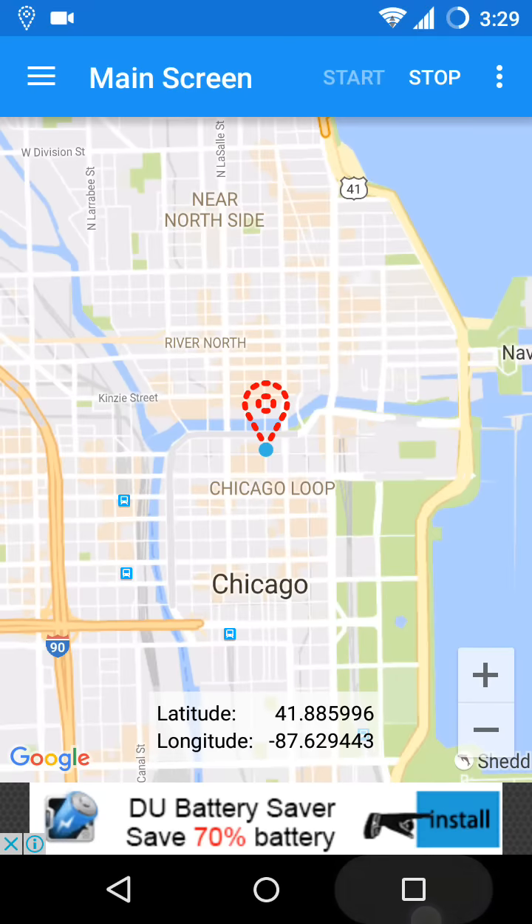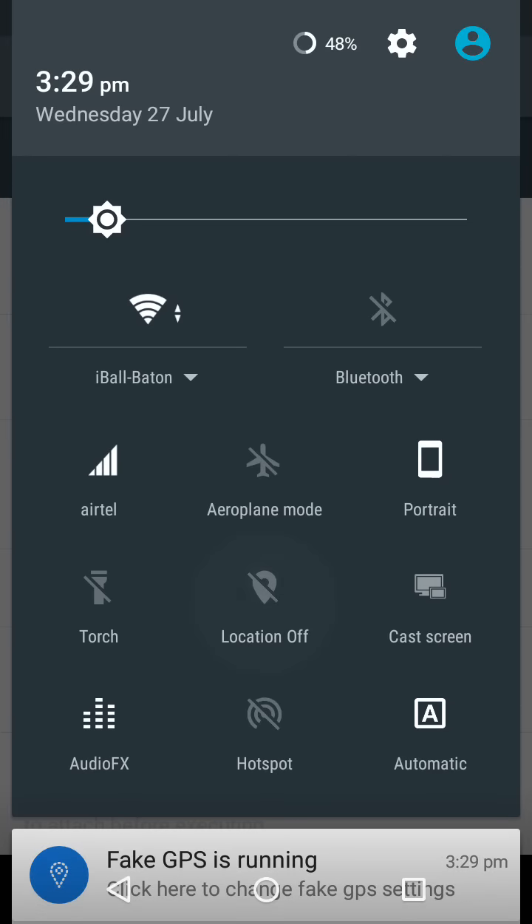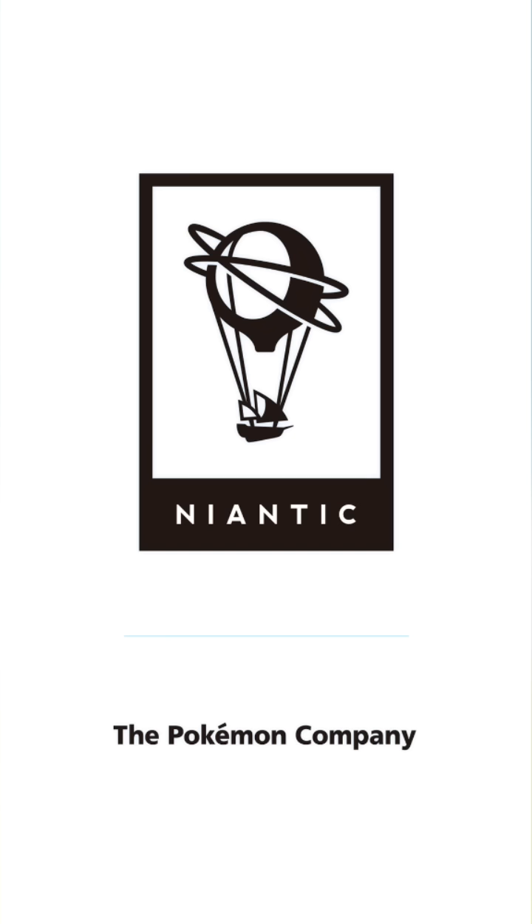Once again go to the Developer Options and disable mock location, and make sure that your normal location services are on. After that open Pokémon Go, so let's get started.